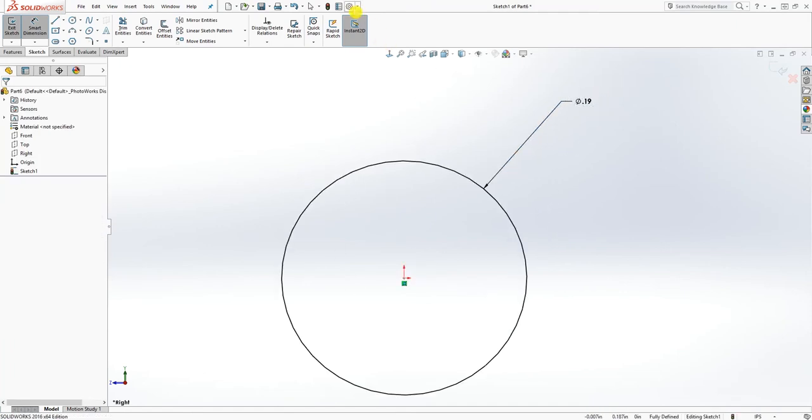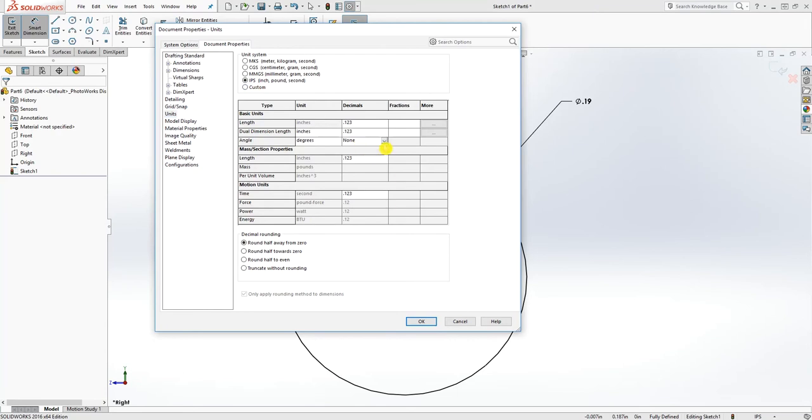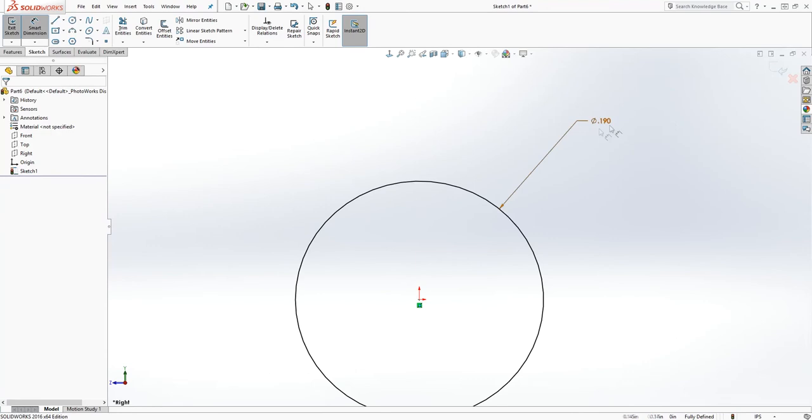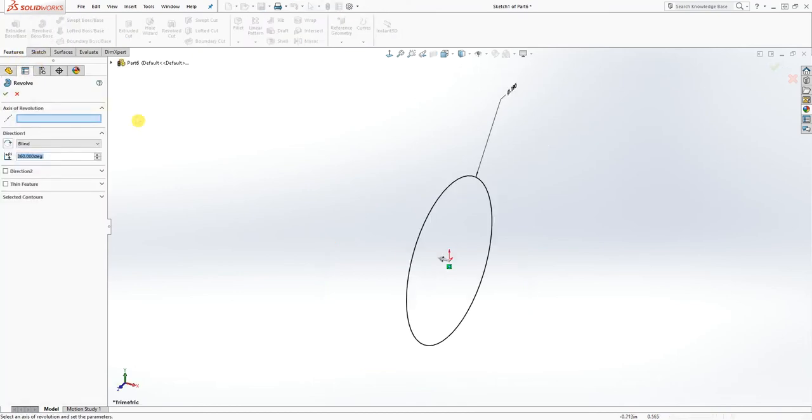Let me change my units to three decimal places and click OK. The dimension for it is 0.19. Did you know that even if you have a full circle and you want to revolve it, you can still do it?